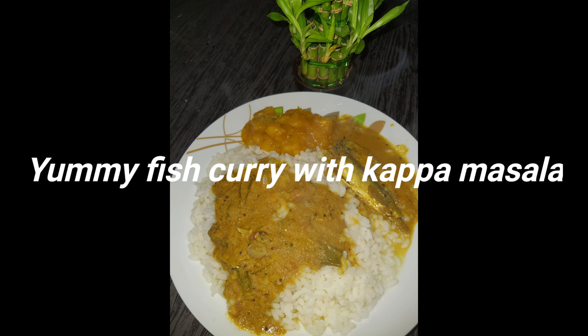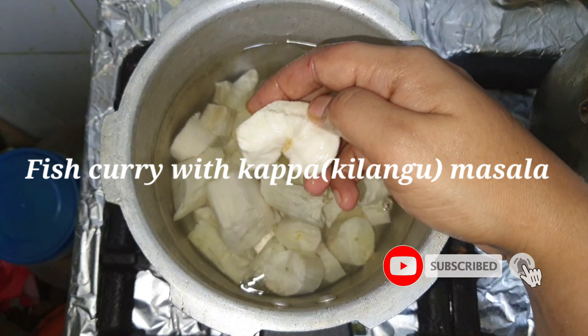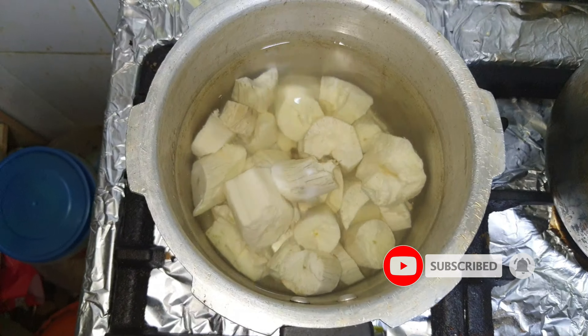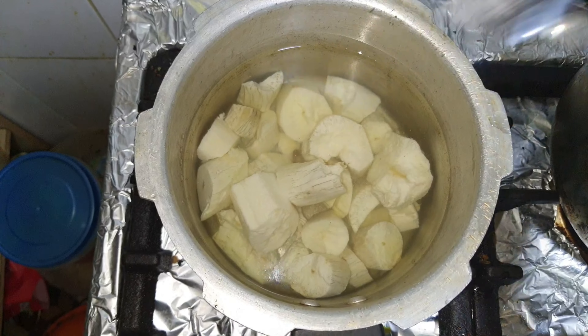What are we going to do now? I am going to make a fish curry with a cup of masala. I am going to cut some pieces in this bowl. Put some salt in a cup.